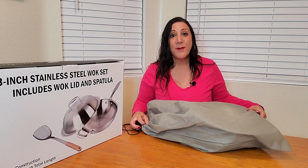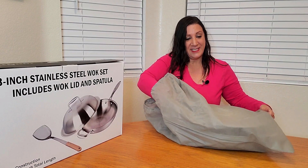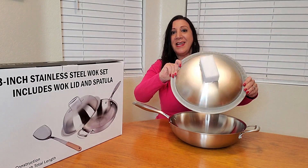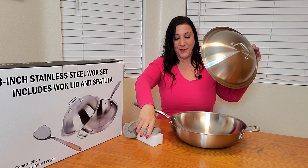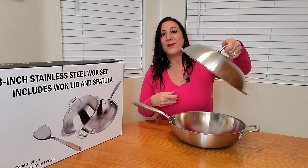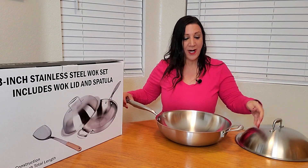This is very nicely wrapped to not cause any damage. And here it is. Beautiful — they even have protection on the lid to not have it be damaged as well. And look how nice this is. What a beautiful dome lid. And here is the wok.